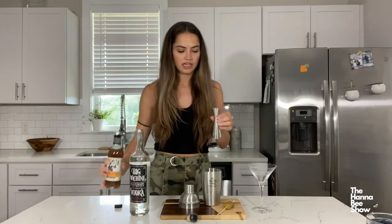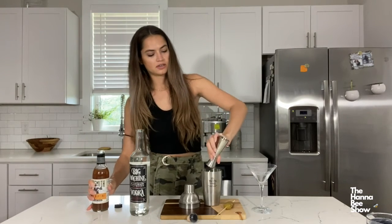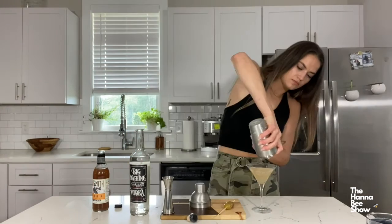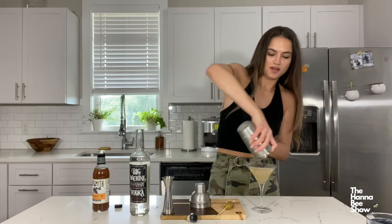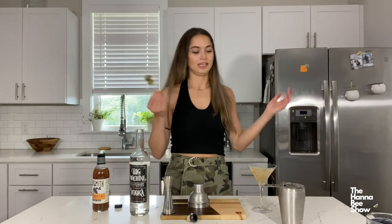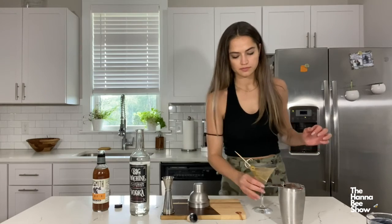I'm going to fill that guy to the half line and pour her in like so. Give it a good shake. That looks awesome. And of course the garnish — I put it in like that. Cheers!